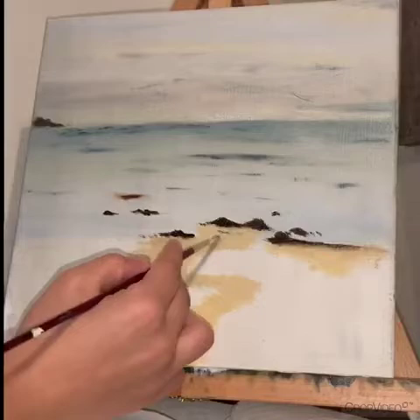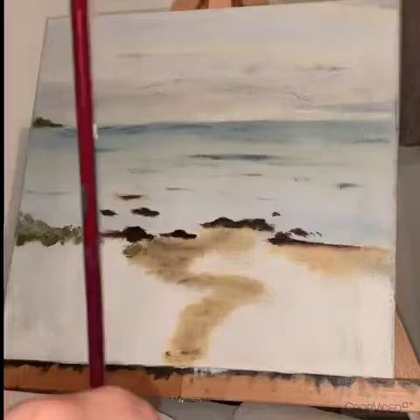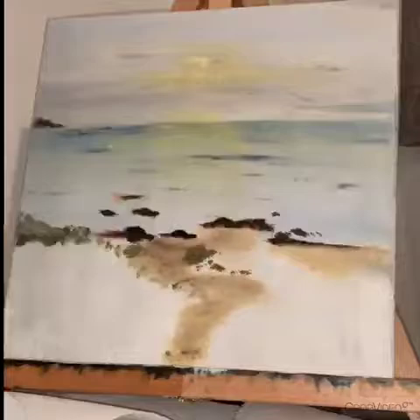I didn't want my first video to be super long in the process of me making the painting, but I'm super happy with the results so far. A little bit about me — I am married and I have a 19-month-old son.